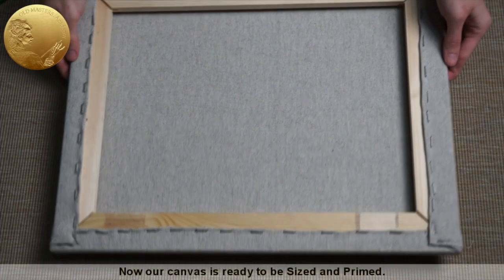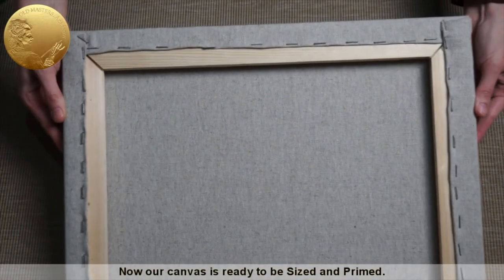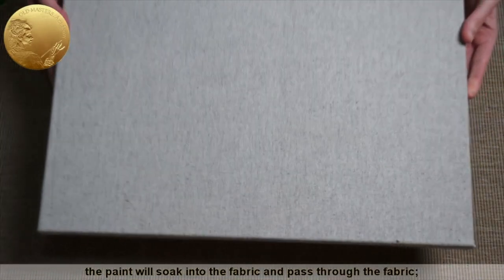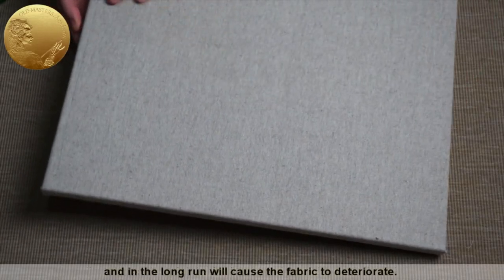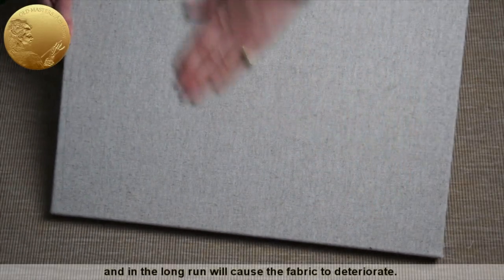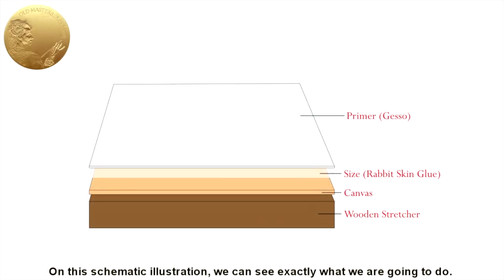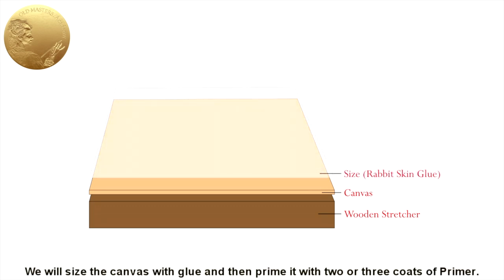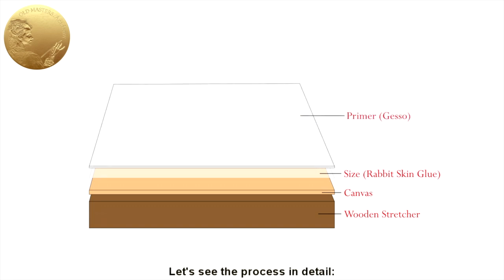Now our canvas is ready to be sized and primed. If you apply oil paint directly onto a raw canvas, the paint will soak into the fabric and pass through it, and in the long run will cause the fabric to deteriorate. On this schematic illustration, we can see exactly what we are going to do. This is our support — in our case, a canvas, but it could be a canvas board or a wooden panel. We will size the canvas with glue and then prime it with two or three coats of primer.